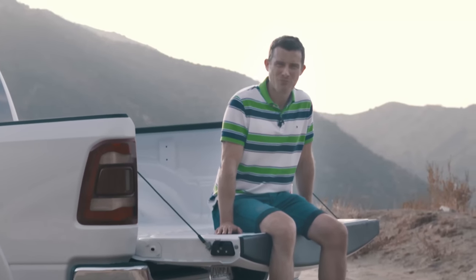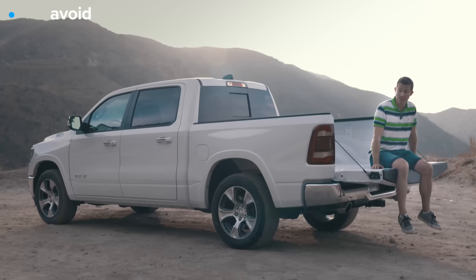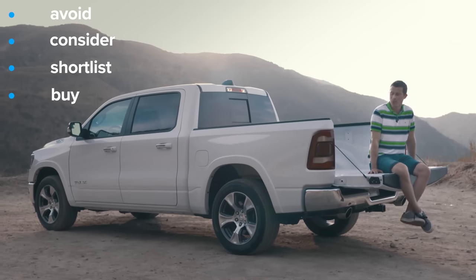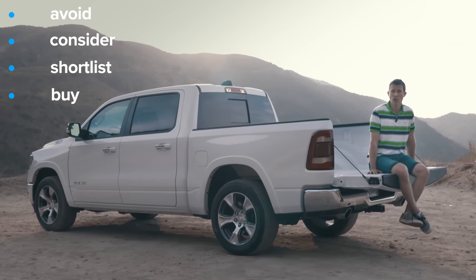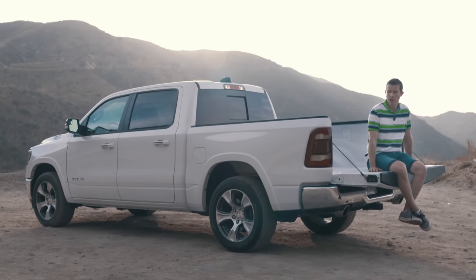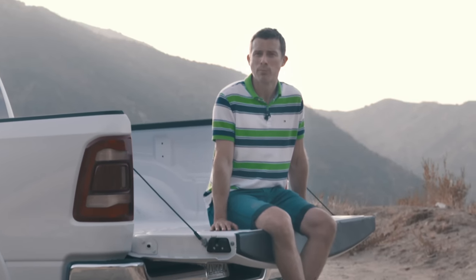What's my final verdict on the Ram 1500? Should you avoid it, consider it, shortlist it, or just go right ahead and buy it? I reckon you should just go right ahead and buy the Ram. It is a brilliant all-round pickup truck and can be all things to all people.